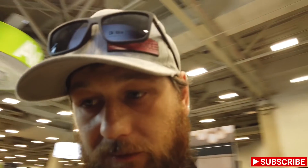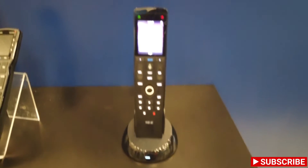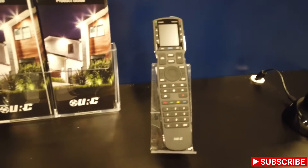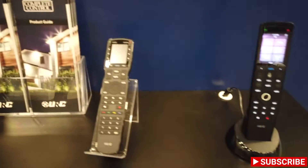Let's see what they have at their show. They have all their new lines of remotes sitting over here. We have the MX-1400 — that little remote there. These were all released here at CEDIA, so we haven't been able to get them until now. You've got the 1400, the 790, and the 490.